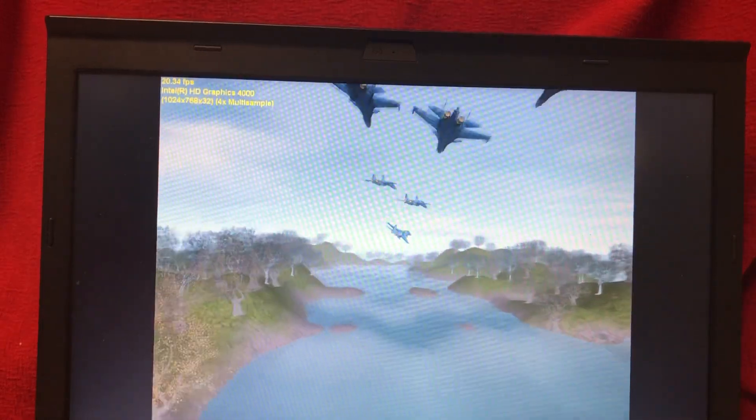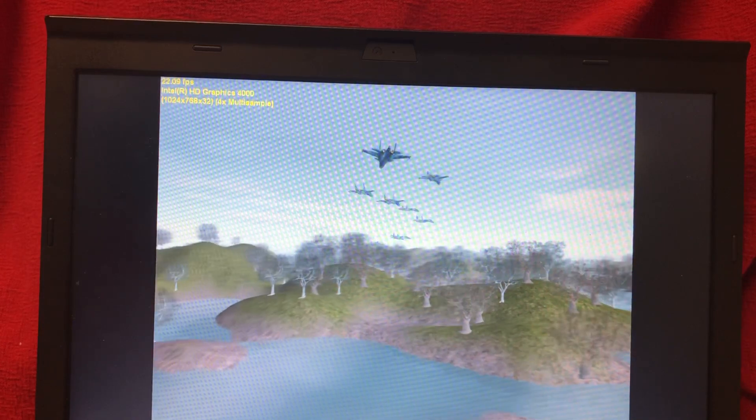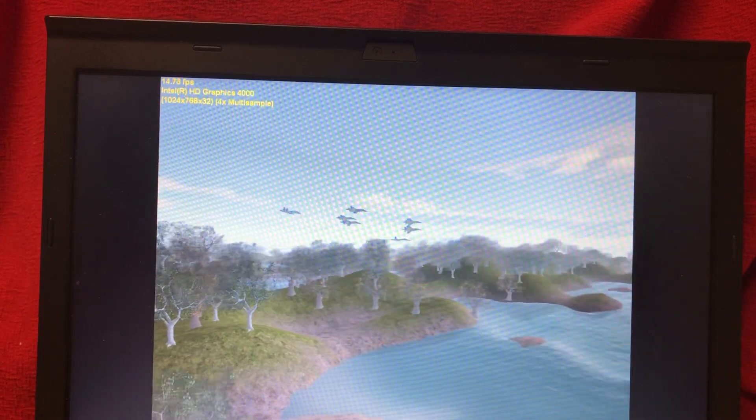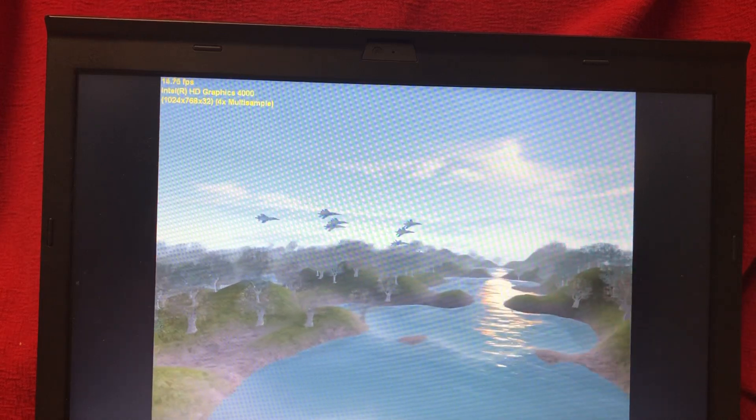Alright friends, let's get on down to graphics. We're running here at about 21 to 23 frames per second with the Intel HD Graphics 4000. I have not heard anything good about Intel HD 4000, but this thing — this isn't as bad as I've seen other systems be.